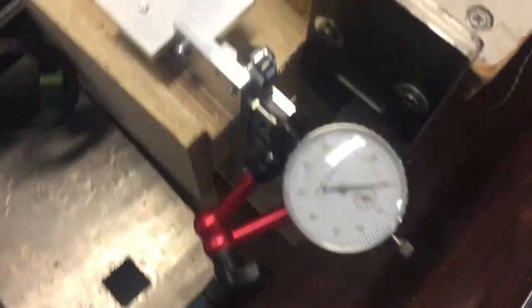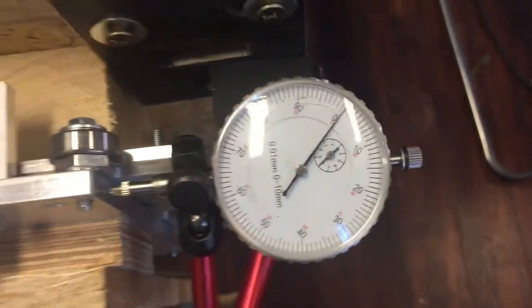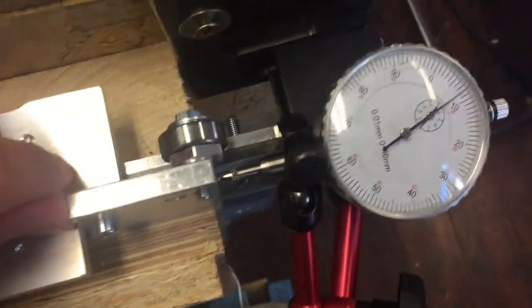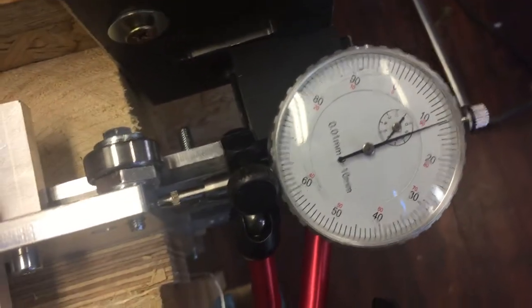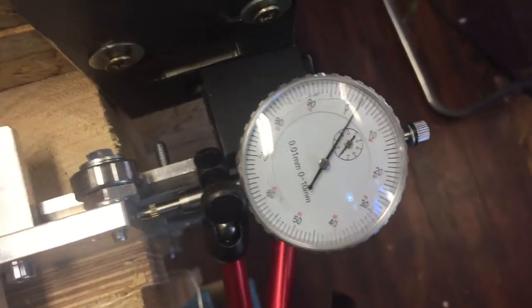If we now look at this measuring clock, which measures hundredths of a millimeter — if I take this and try to push it, it's kind of hard. That's how much I can get it: 0.12 mm in that direction.